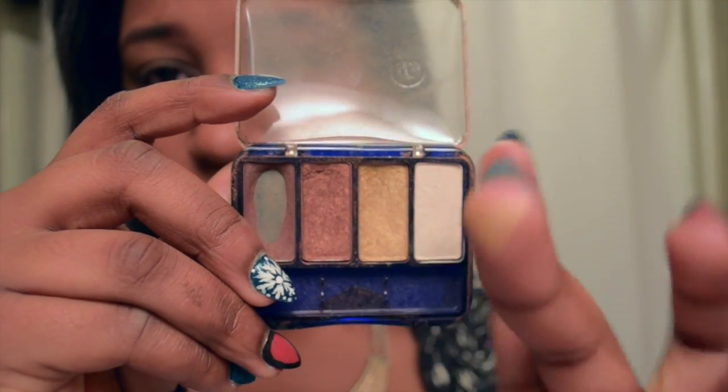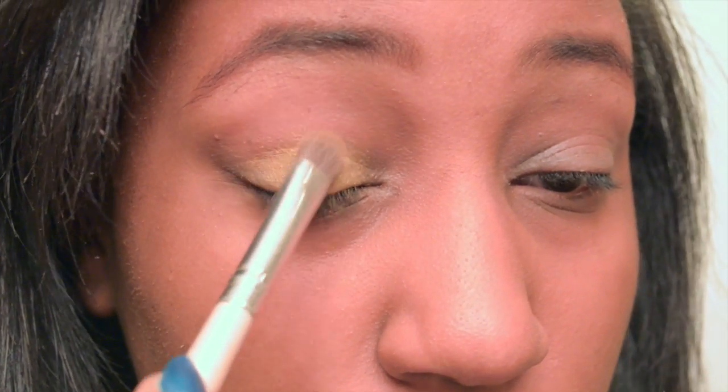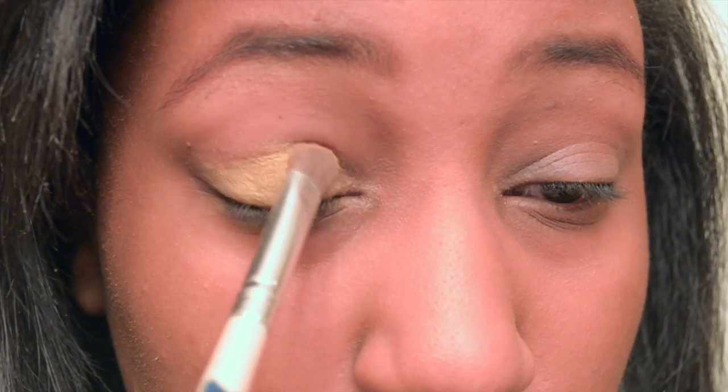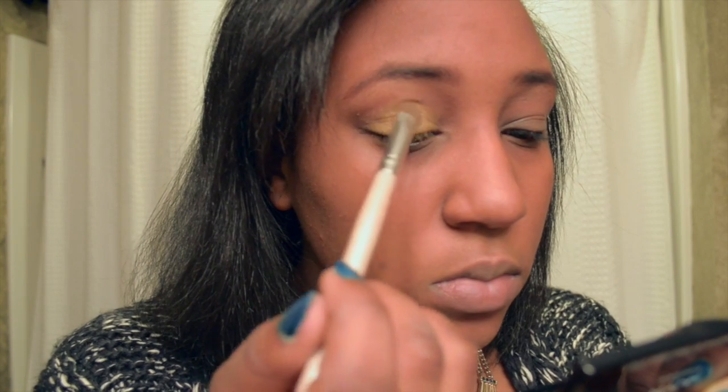Now I'm going to prime my eyes with Urban Decay Primer Potion — just the original one. I'm taking this CoverGirl Quad and I'm going to take the very shimmery gold. Basically what I'm going to be doing here is just mapping out where I want my shadow to be. I'm going to place the most color focusing on the lid and slightly bring it up to mimic having bigger eyes. I'm putting on my glasses, seeing if I like the shape, and if I don't, I take my glasses off and reshape.